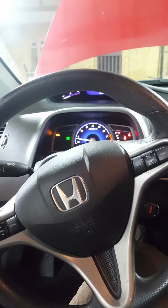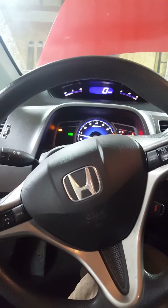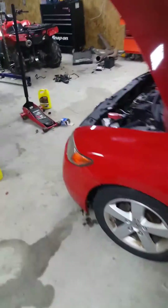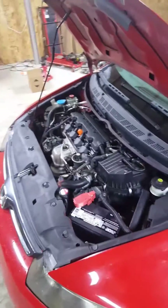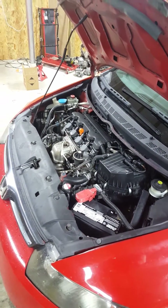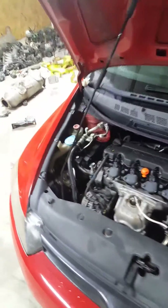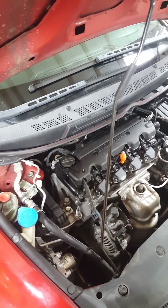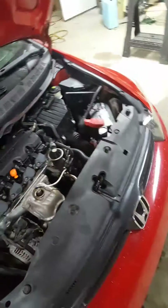All right guys, part three here. Got the car running, got the engine back in, running pretty good, don't have any check engine lights or anything. The engine went in a lot better than it came out — it wasn't that bad at all once I got the harness swapped over, your VTEC pressure switch swapped over instead of replacing the whole VTEC solenoid.